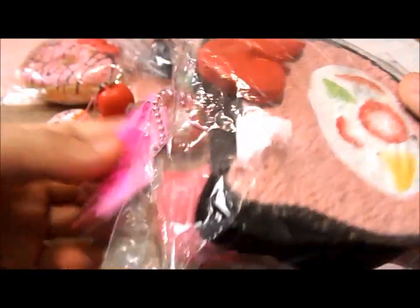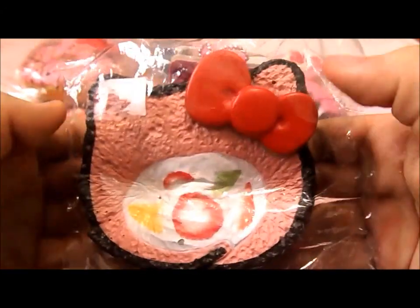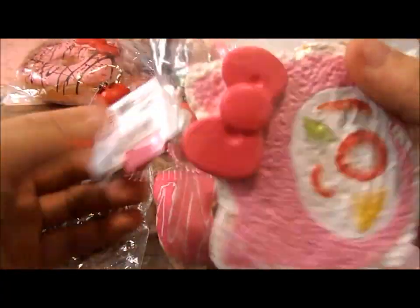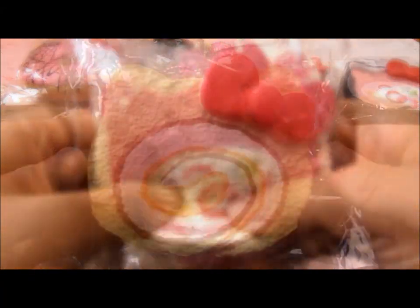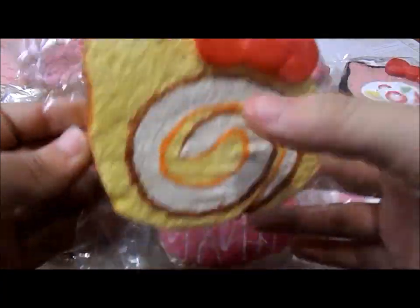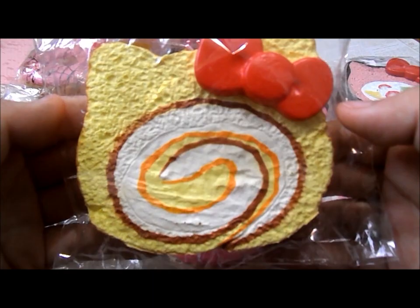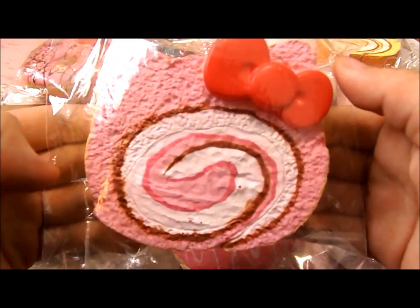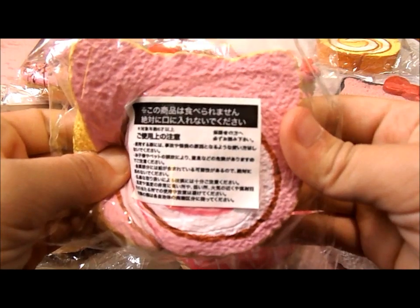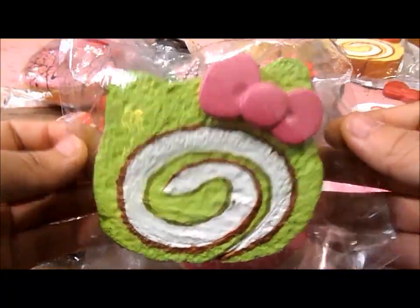I have this Hello Kitty fruitcake roll. And this is the strawberry chocolate one. I have this Hello Kitty strawberry and vanilla cake roll — or white. I have this Hello Kitty vanilla swirl cake roll. I have this Hello Kitty strawberry swirl cake roll.